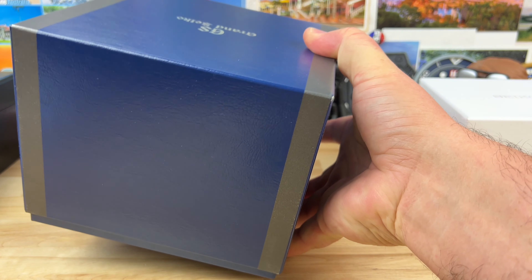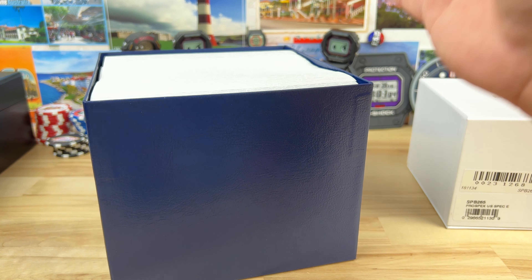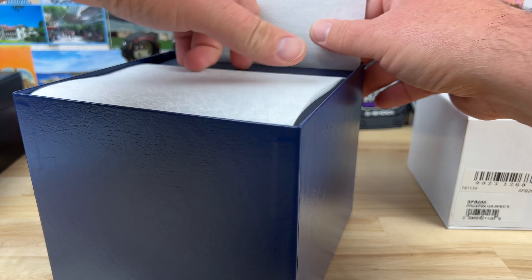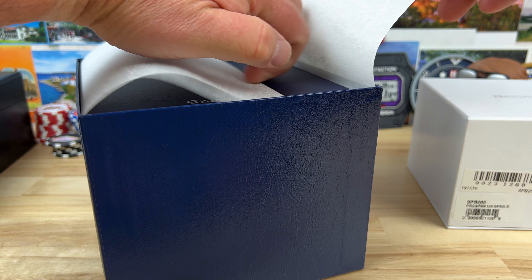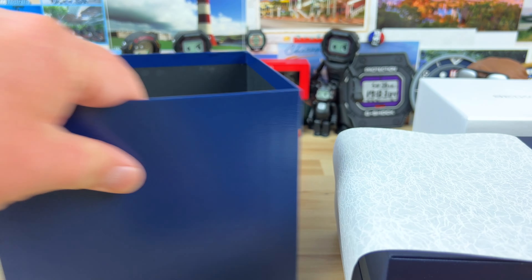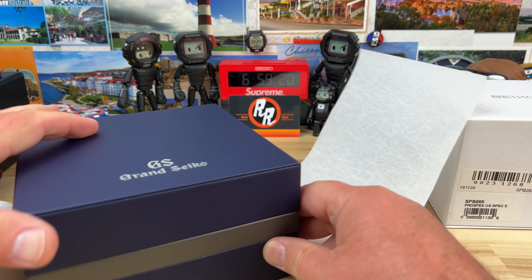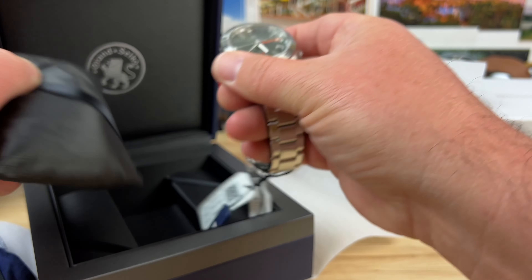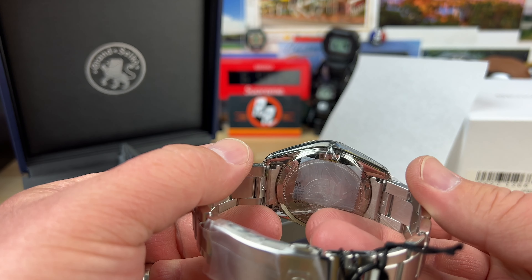This is the SBGM247. These are all brand new watches, so I'll try to be careful with them. There's a rice paper elevator — there we go. Move this out of the way; that's nice and heavy.